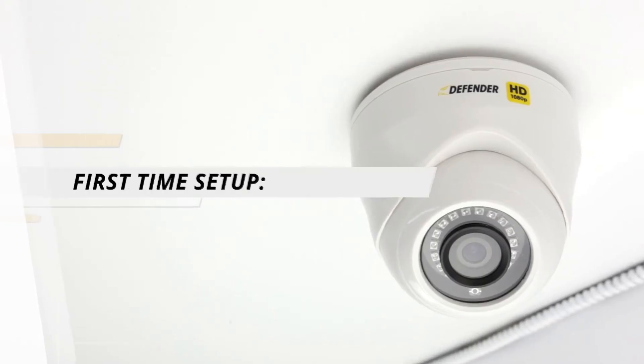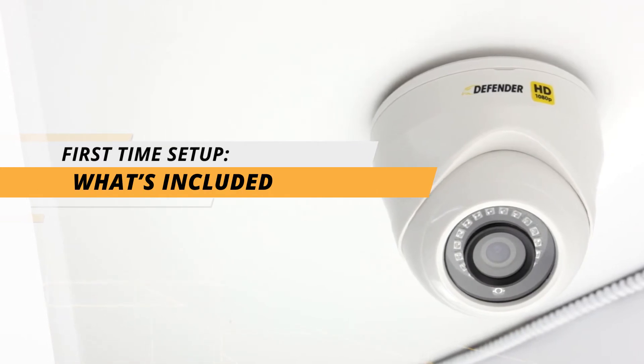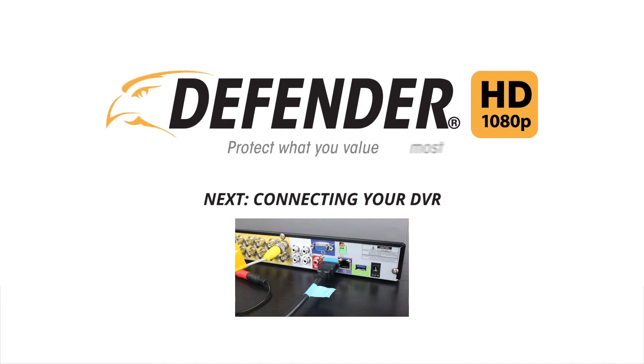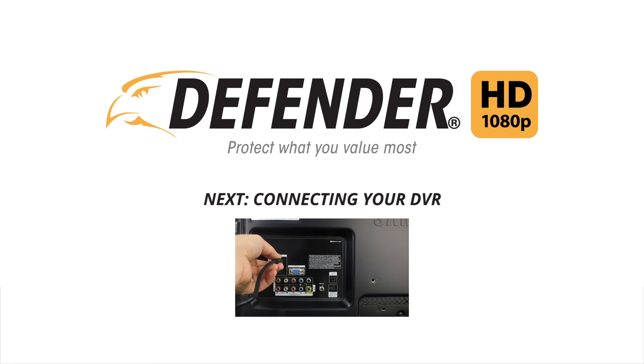This concludes the what's included portion of our first time setup tutorial. Please move on to the connecting your DVR video to continue your first time setup. Thank you for choosing Defender to protect what you value most.